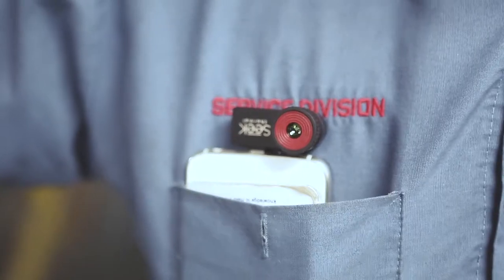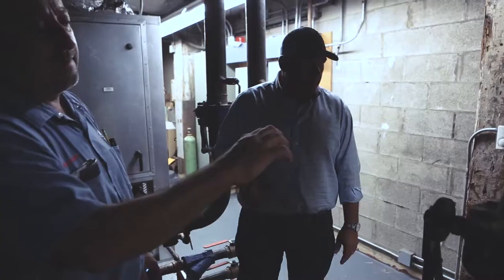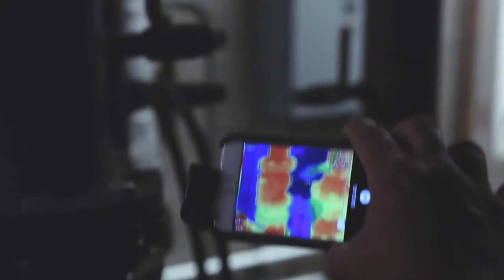which is a device that plugs into your smartphone, and we've got the Reveal Pro 2, which is a handheld thermal imager for those places where you can't bring a phone. Here's a scan of some pumps — my pump system.